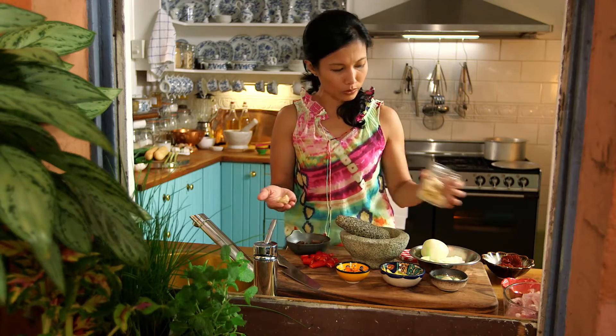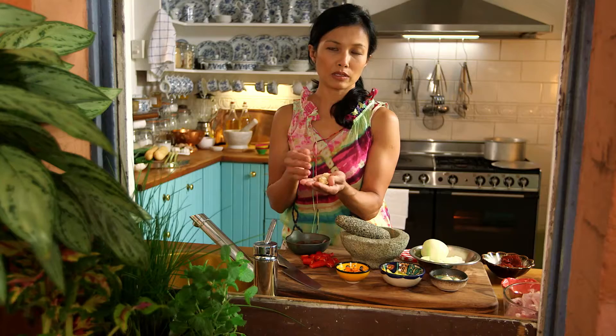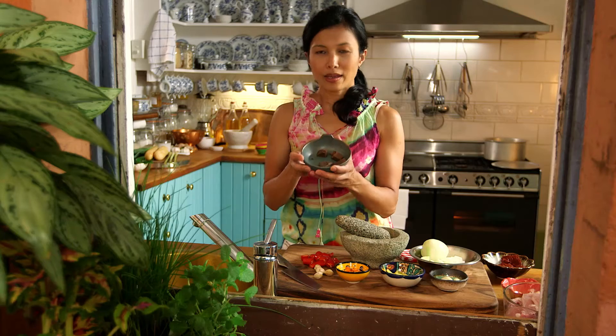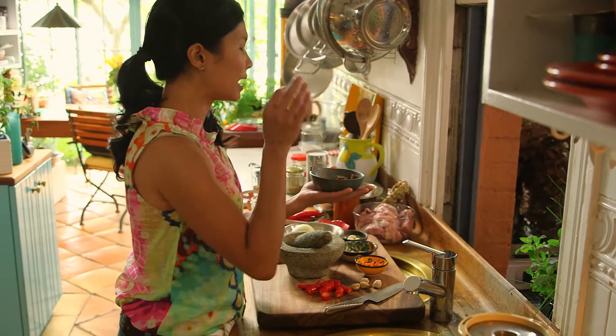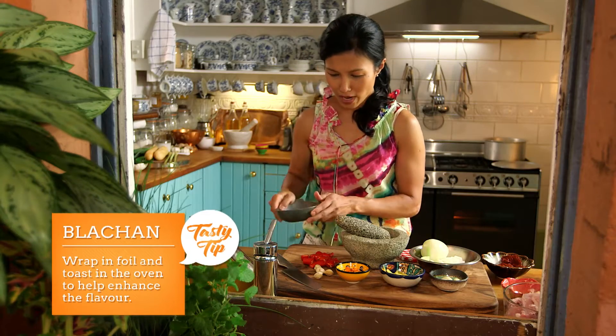These are candlenuts. The closest to this would be a macadamia nut, so if you can't find this in the shops, pick up some macadamia nuts. And my favorite of all times — blachan. It adds that much more flavor to your dish and it's imperative to include this.